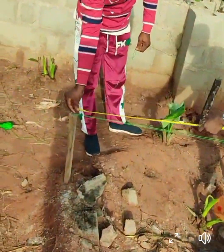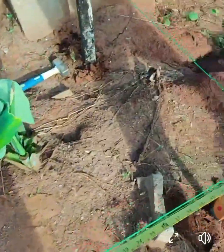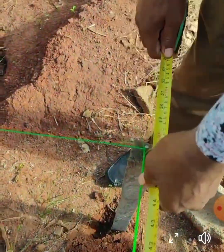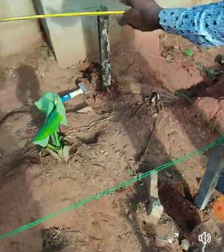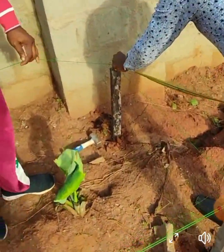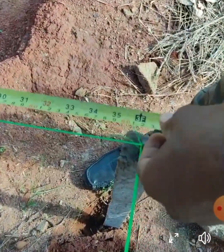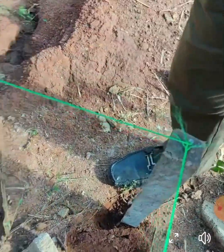So first of all, I need to get my four feet. Since it is the 3-4-5 method, my four feet first at this side. Then I need to get my three feet at this very side as well. So as we can see.